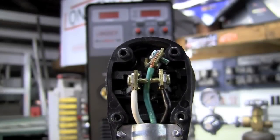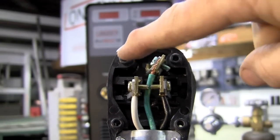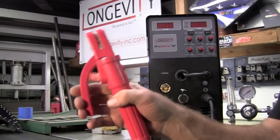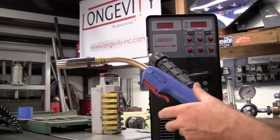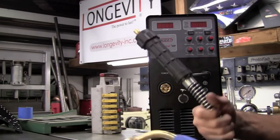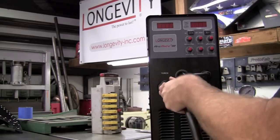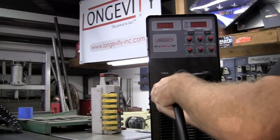For wiring our plug, we will simply do green for ground and black and white will be your L1 and L2. The machine comes standard with this very nice stinger for arc welding. The machine also comes with a very nice, high quality MIG gun that is the Euro Connect. For the Euro Connect, all we'll do is just plug this in and tighten this down.